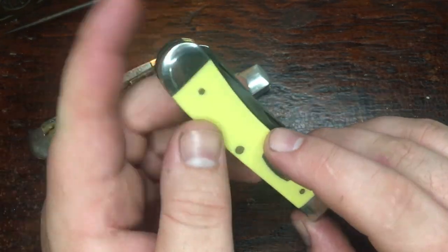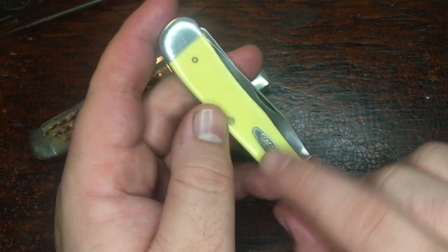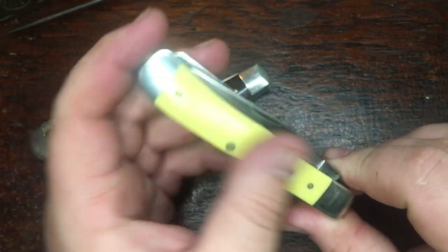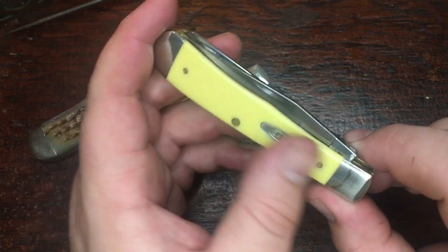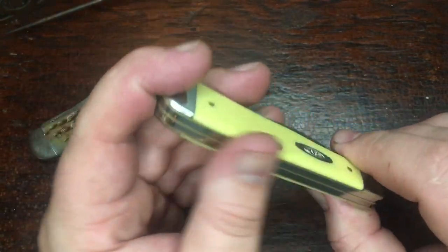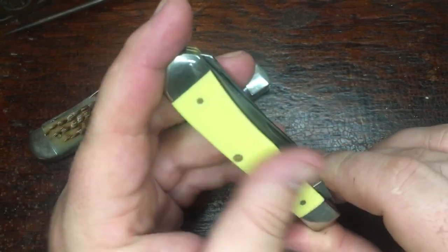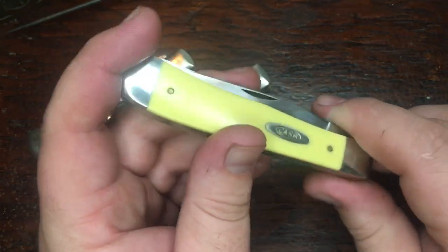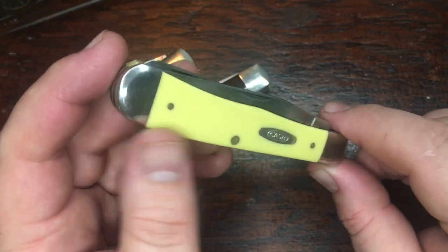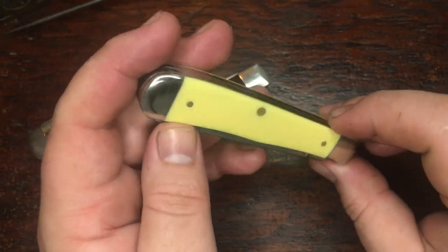The sheath that I carry this knife in has given it a couple of little scratches right here. It's nothing you can feel, you can just kind of see it in certain lighting at certain angles, but I'm not worried about that. This knife has always been intended to be used, and that's what I'm going to do with it. I've carried it, used it for food, cut boxes and tape and plastic and all the stuff we do where I work, and it's just been great. Super glad I found this knife, and for $25, you can't beat that.